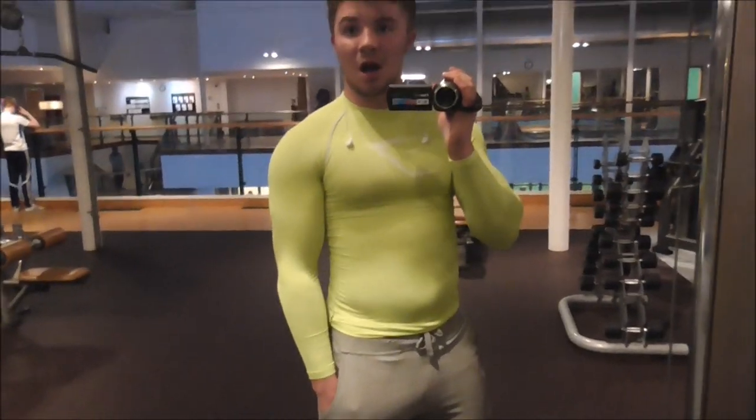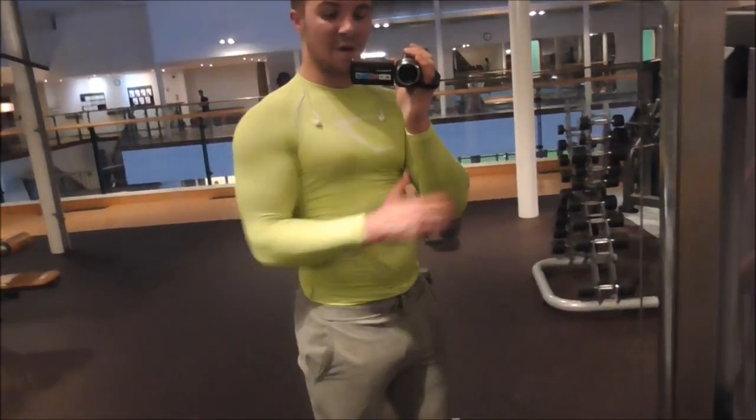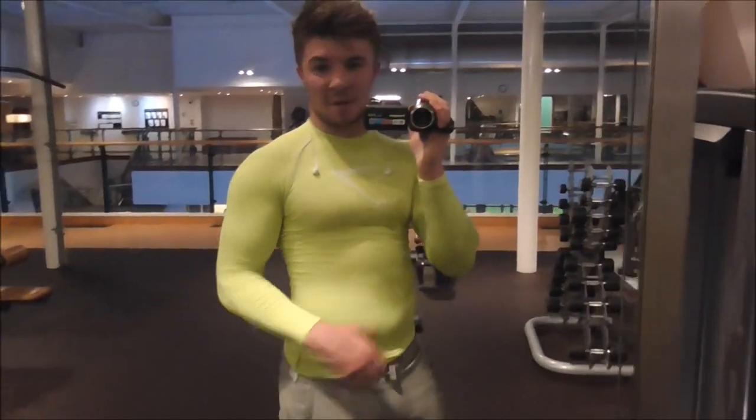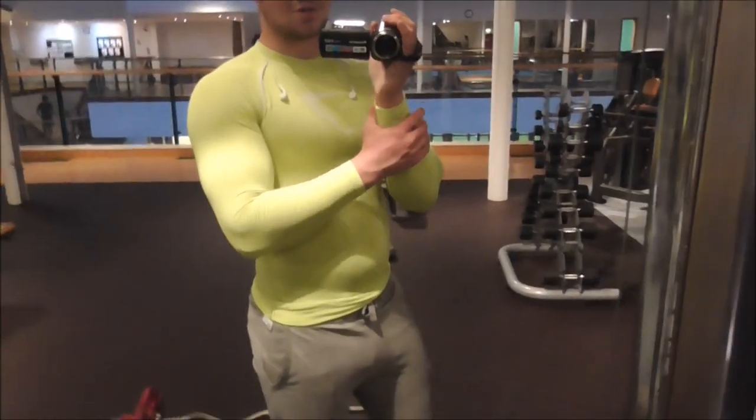I've just finished up back now — had a massive session. Just did a bit of biceps to finish off. Happy with myself, so I'm going to go home and have probably some chicken and noodles or something like that.